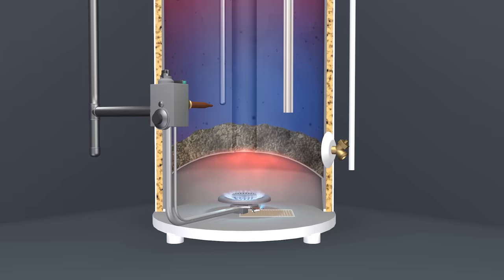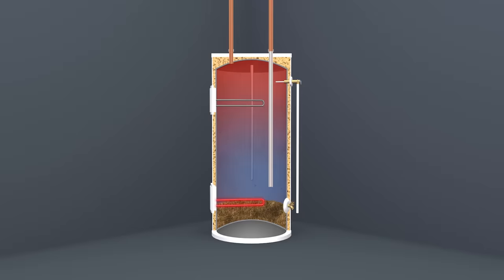In gas water heaters, sediment that collects on the bottom of the tank will slow the transfer of heat, which decreases the efficiency. Additionally, in electric water heaters, sediment can cover the lower heating element, causing it to overheat or even burn out.